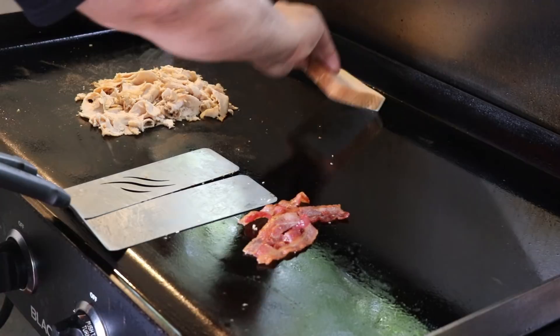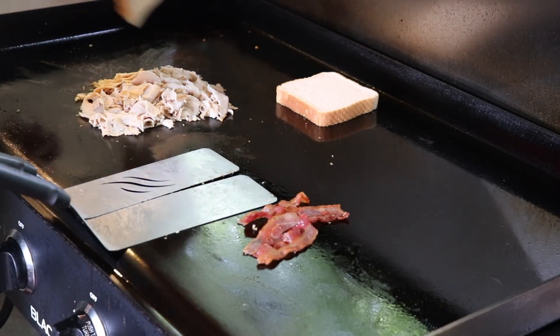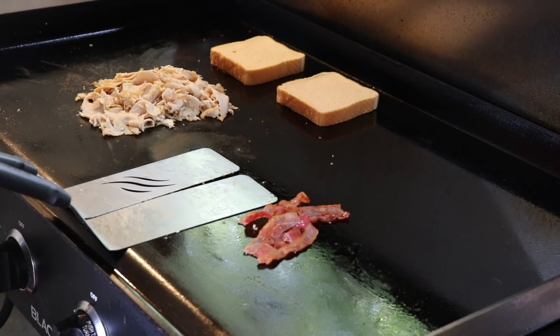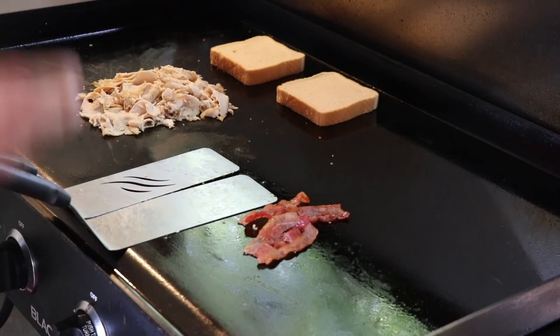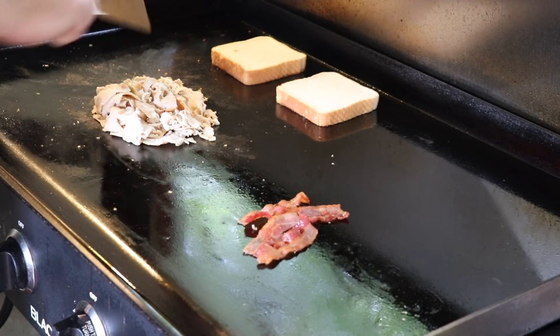Then we're going to get our toast down. Turkey just needs a couple more minutes, but we are now ready to start getting this toast toasted — butter side down first. I only buttered one side, and that should be perfectly fine. That's going to be the outside of the sandwich — I'll get a little toast on the inside as well, but I wanted that buttery crust on the outside for that bite.